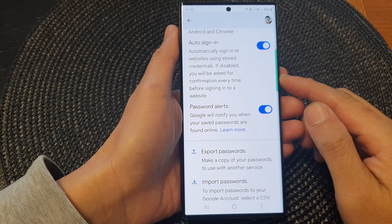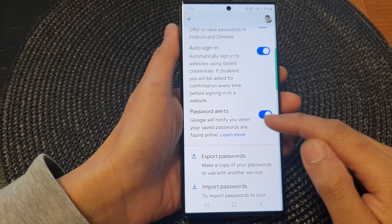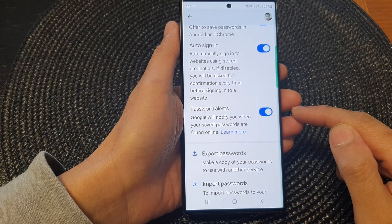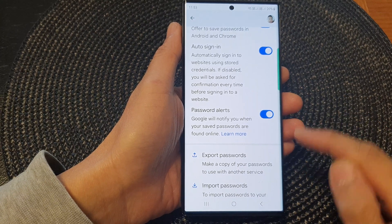In this video we're going to take a look at how you can turn on or turn off password alerts in Google Password Manager on a Samsung Galaxy S23 series.